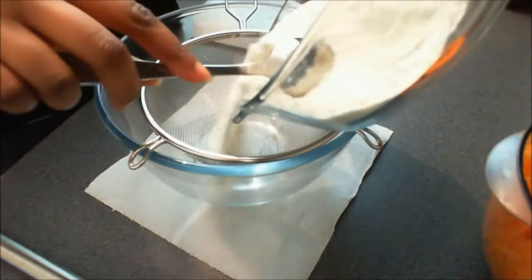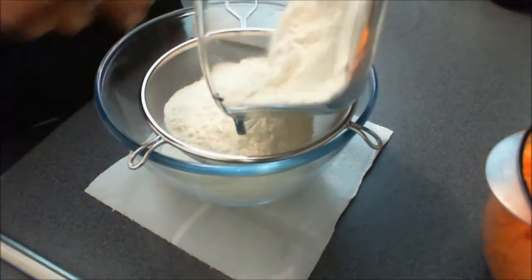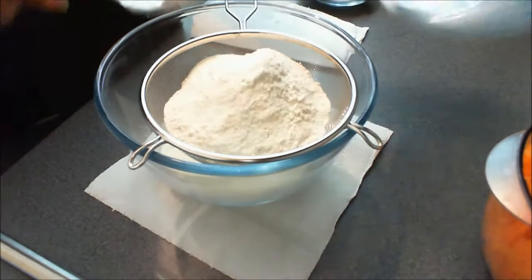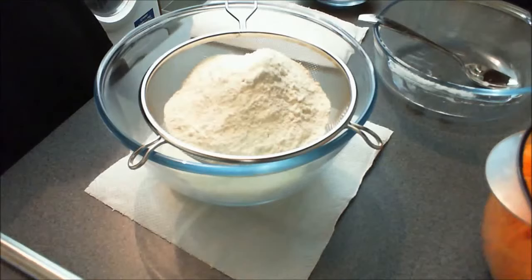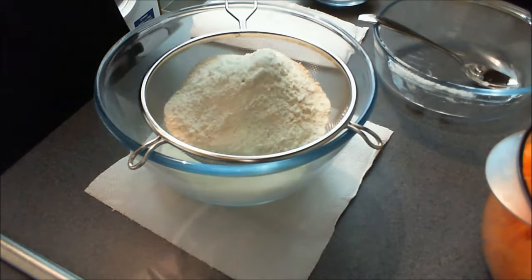To start, you'll need to prep your ingredients — this means grating your carrots and chopping your walnuts if you're using them. You can then add your sifted flour to your sugar, salt and spices and mix well. In this recipe I've used white sugar and molasses. This is personal taste and you can use treacle instead of molasses, or you can just use brown sugar as that works just as well.